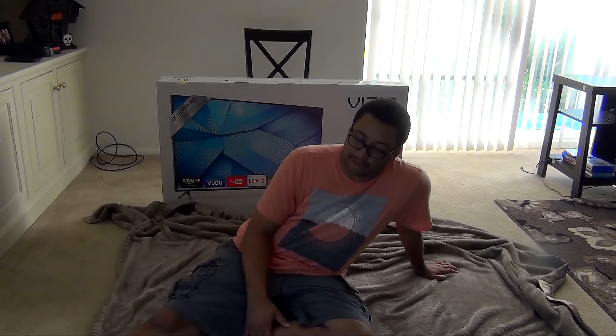Screwed the spikes in — be careful not to forget your phone on the stand when the spikes go in. Now it's time to mount this bad boy — I mean put on the TV stand. It's not that heavy though. This is a pretty sturdy table.